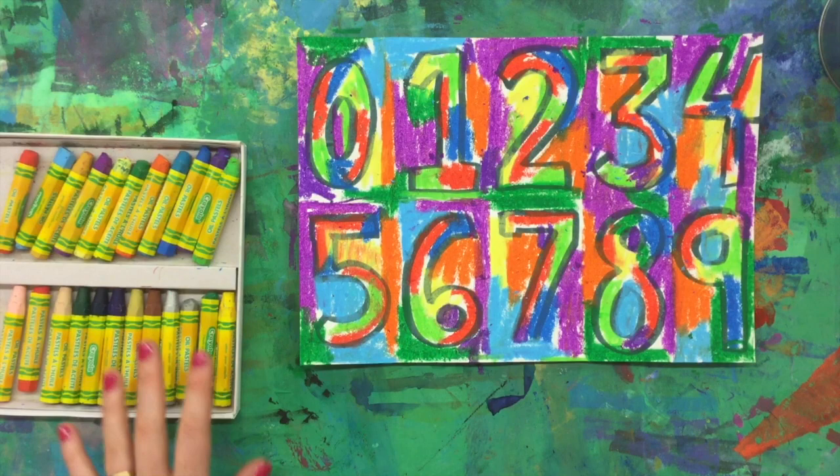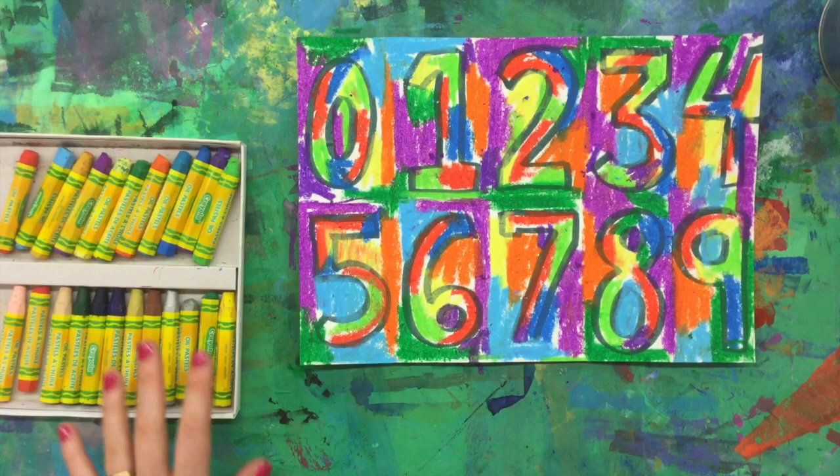Lots and lots of colors in different parts of my grid — inside the numbers, outside of the numbers, in the rectangles — to create my very own work of art inspired by the work of Jasper Johns. Now it's your turn, artists. Crack out those oil pastels, markers, and crayons and get going on your own grid.